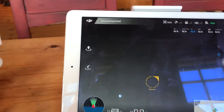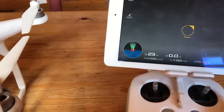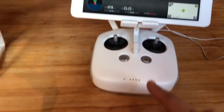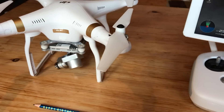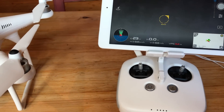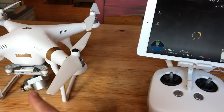When I launched the app it said it was disconnected, and when I turned on the controller it said 'aircraft disconnected.' So there was an issue between the remote controller and the drone. After reading about a lot of things I luckily found the solution — I had to pair the remote controller to the drone.